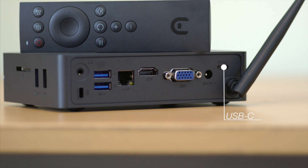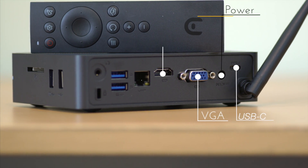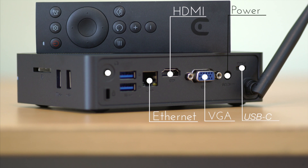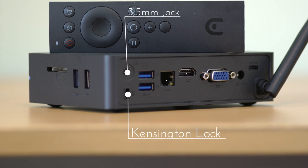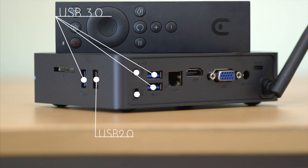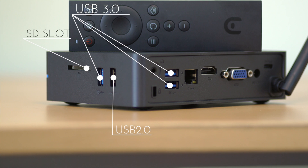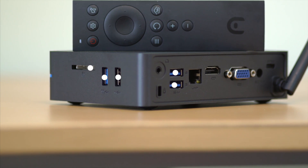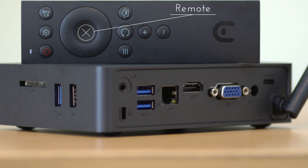The machine itself has a ton of ports. You've got USB Type-C, you've got your power port, you've got VGA for those old monitors, HDMI which supports 4K up to 60fps, you have your Ethernet port, 3.5mm headphone jack, a Kensington lock, and four USB ports — 3.0 for two of them, 2.0 for one, and of course you've got an SD card slot which supports up to 256GB.